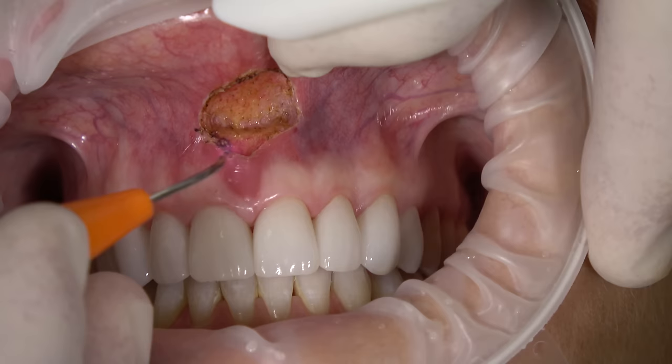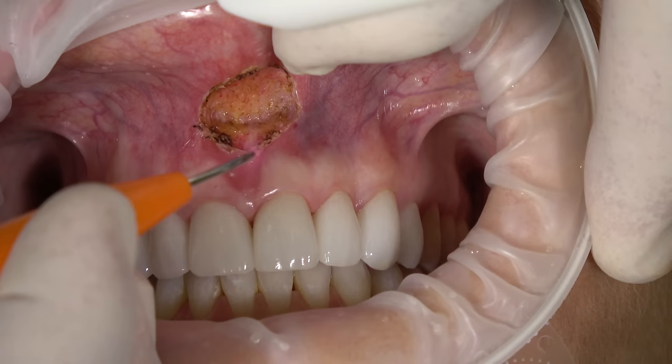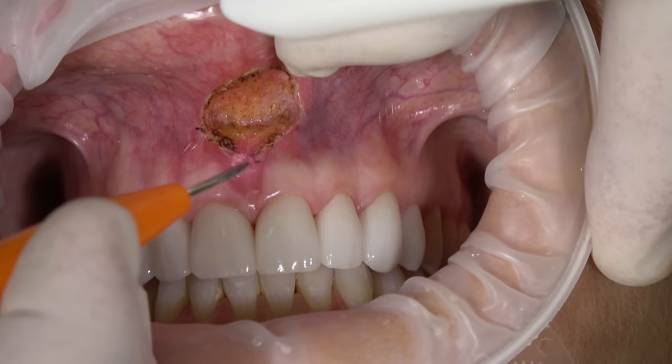The Picasso Plus diode is an end-cutting laser. We use it almost like a radio surge or electro surge. The nice thing about it is it's very predictable.